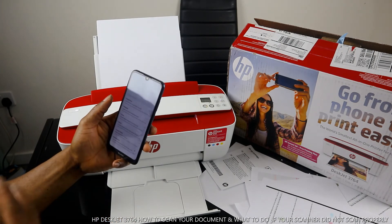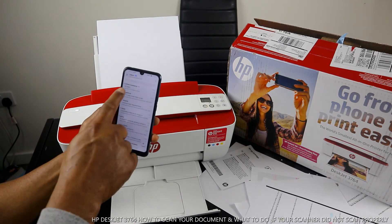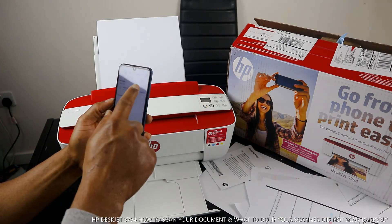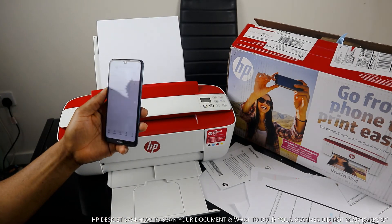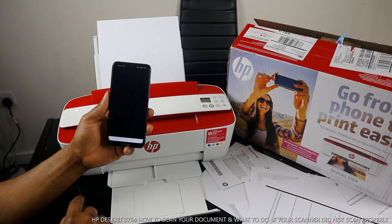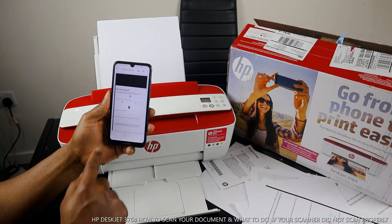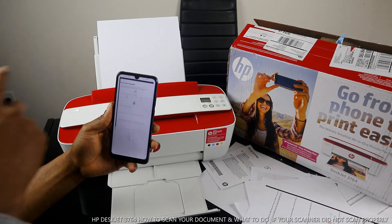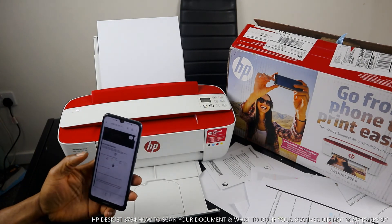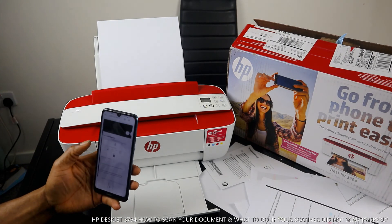Keep refreshing if it's not there yet. This is how to scan your document and share it. Here we go — the document is there right now. Click Download, then click Open. This is the scanned document. Thank you very much guys — this is how to scan your document, print, and share with others.